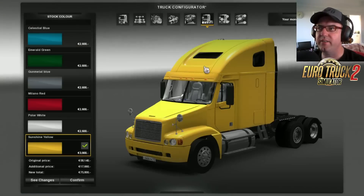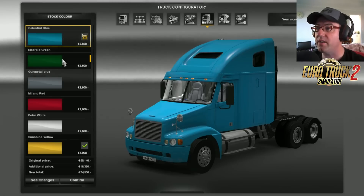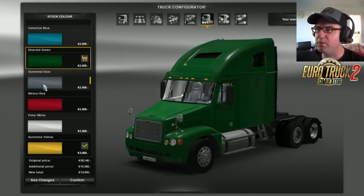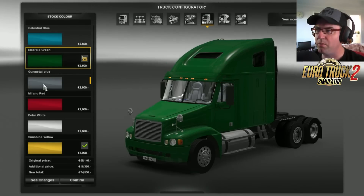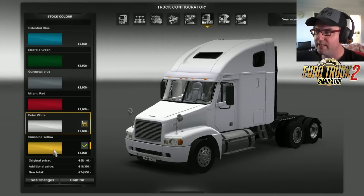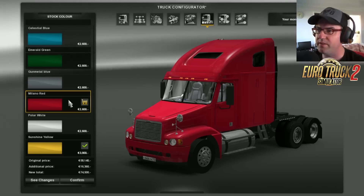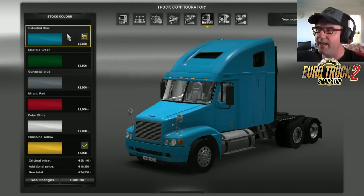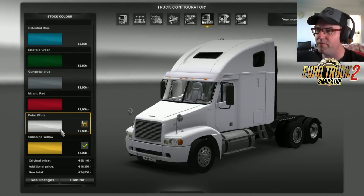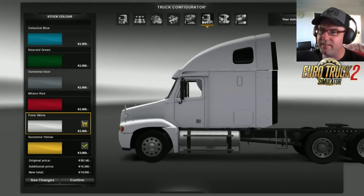For the exterior, we have the stock colours that you can choose. There is the celestial blue, which actually looks quite nice. Then emerald green, gunmetal blue, Milano red — that's nice — polar white, and sunshine yellow. There's a lot of colours in there that aren't too bad, it's really nice. The yellow looks good, the red looks good, and the celestial blue looks good. Even the green — a lot of them are pretty nice. White looks good as well. I think it's done a good job.